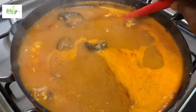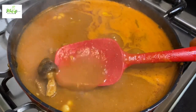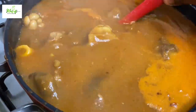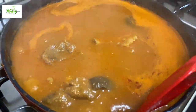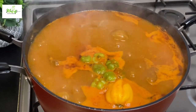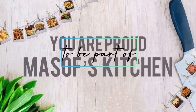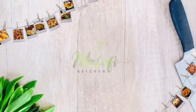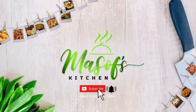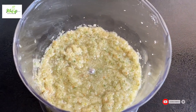Today we are making a delicious goat meat light soup. It is so delicious and it doesn't take too much time to make. In my blender I have onion, garlic, ginger, rosemary, aniseed, and pepper, and I've blended it into a fine paste.